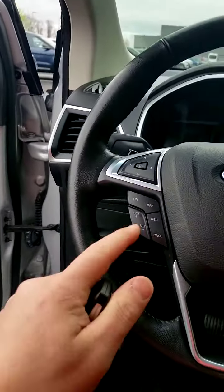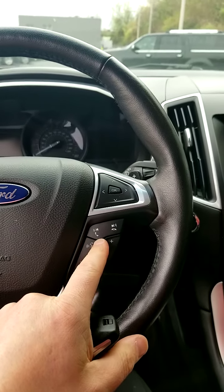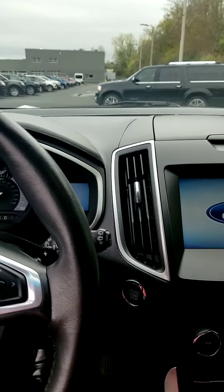Hop right in. You have cruise control, phone controls, Bluetooth, and voice controls on the steering wheel. It's a push start, so we'll get it started — just like that.